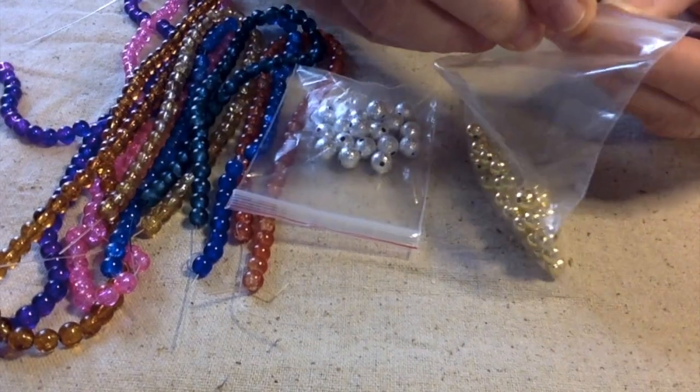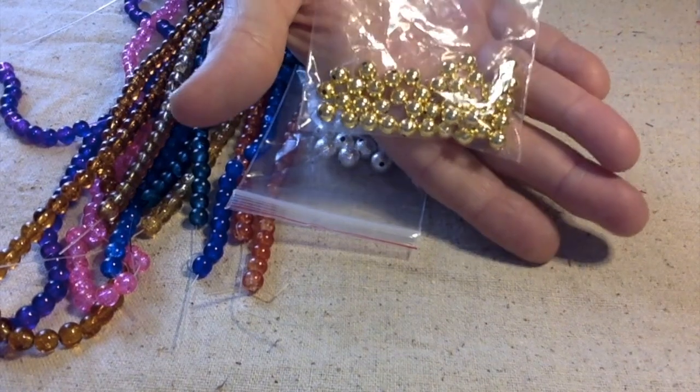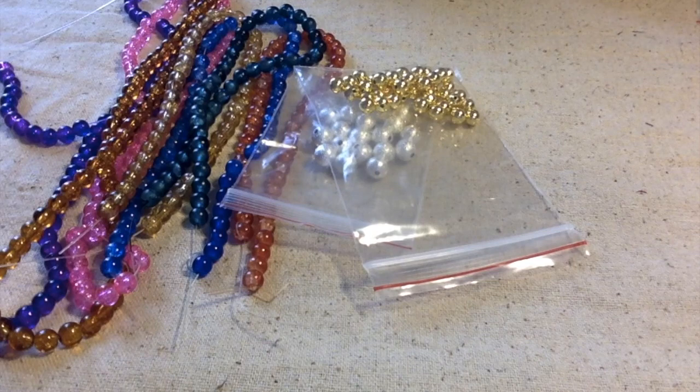Next are the 6 millimeter gold iron beads — there's about 50 beads in here. You can see them; they're just gold beads.